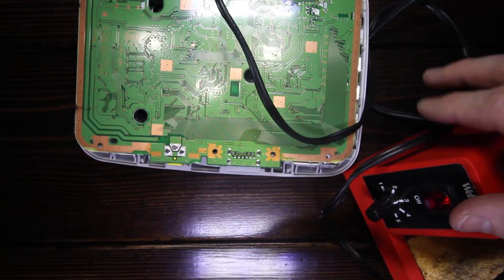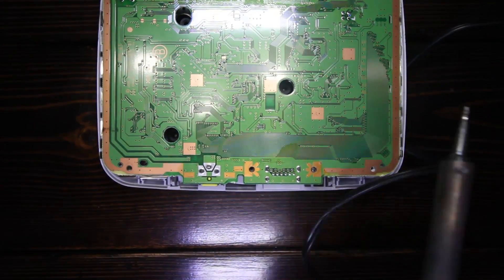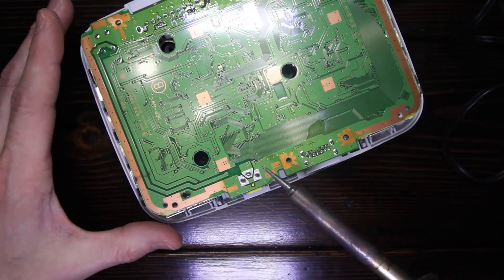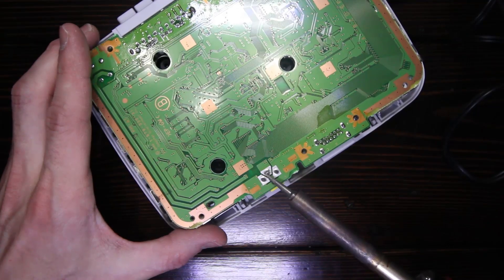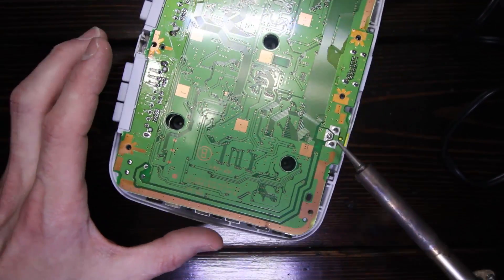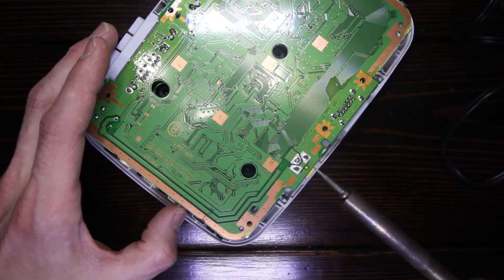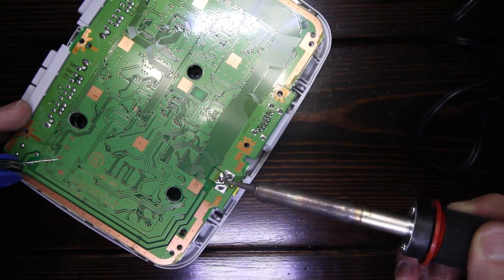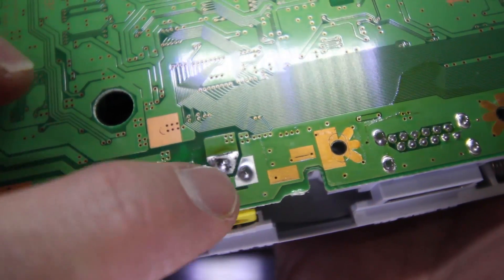Get that soldering iron turned on like we should have five minutes ago. In a few moments it'll be hot enough to fiddle with. Now, I don't have a lot of soldering tips because I'm not a professional, but one thing I know is the idea is to heat up the work piece — that's the metal that the solder is supposed to stick to — not the solder itself. Because the idea is to get them to bind to each other. We're actually going to add a little more. There we go. No more cracks, nice flow, and not bridged — that's important.